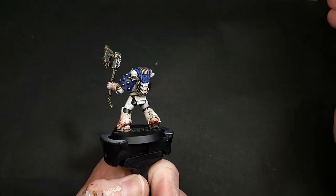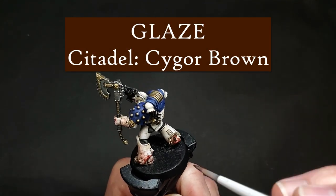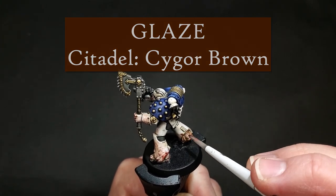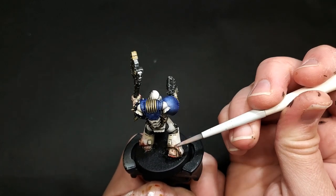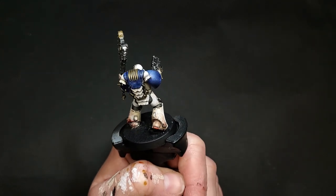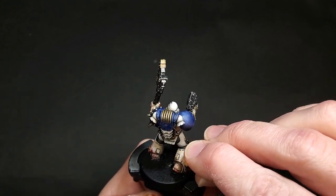For surfaces that are less in the main line of blood spray but you still want to look like they've come into contact with blood — like the feet, since he's been marching through a bloody battlefield — I'm using just straight Cygore Brown, glazed as thin as you can get it. There's no particular ratio, just make it really transparent. After you've applied it, immediately take a dry sponge and lightly pat the edges so you get more of a fade effect.